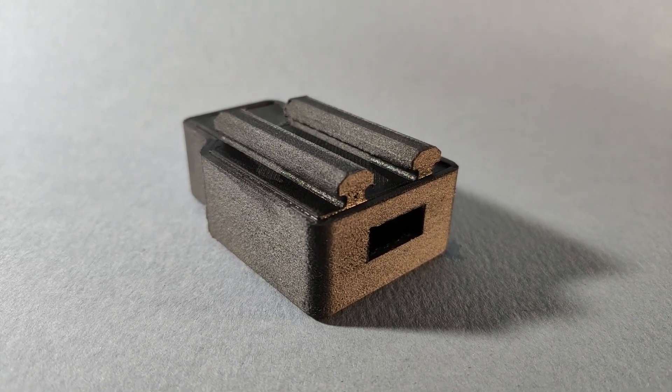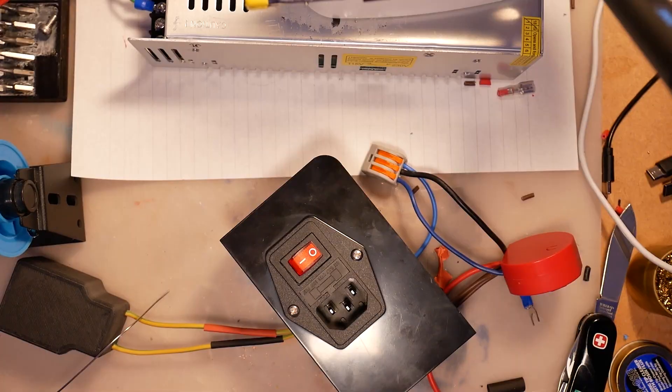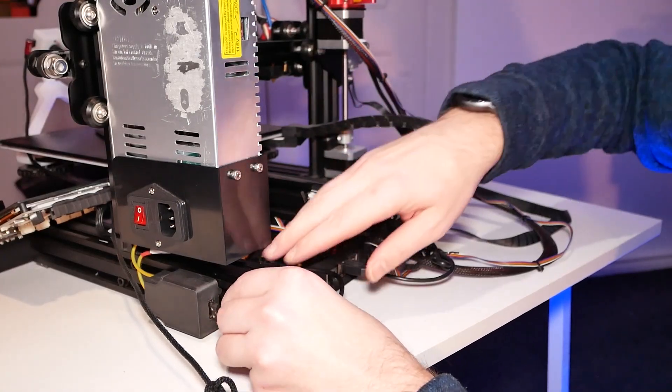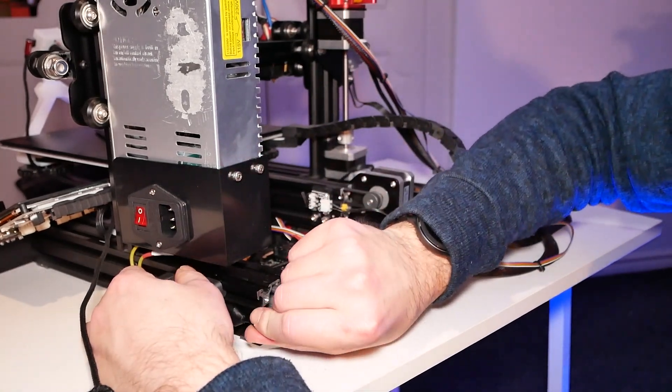Inside that plastic enclosure, there is a ripped-apart European charger. It was useless in the UK anyway, unless you come from Poland and you know how to hack sockets with a wooden stick. Guys, don't do it — leave it to the experts. So I took it apart, hardwired it, and 3D printed an enclosure so I could mount it on the aluminium extrusion alongside my 3D printer. That way I can use the USB to actually power my Raspberry Pi and receive a proper 5V.